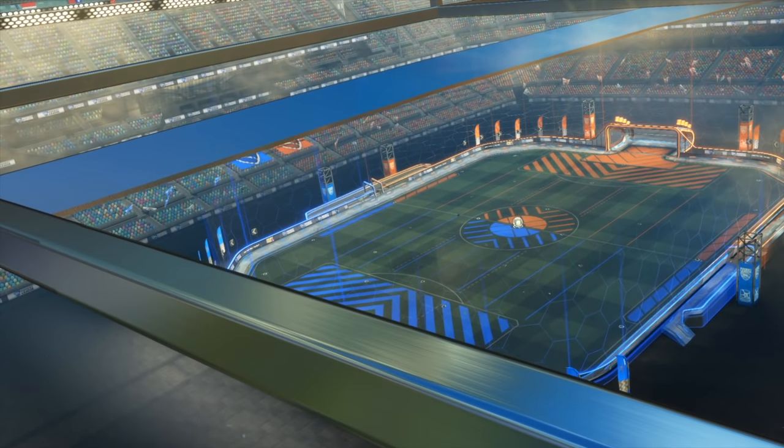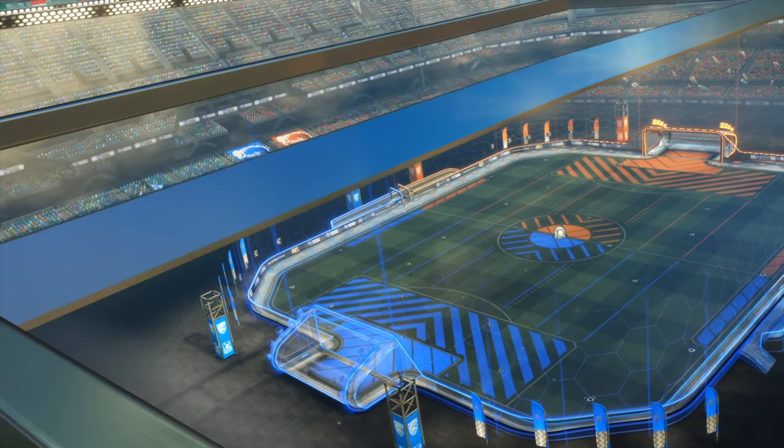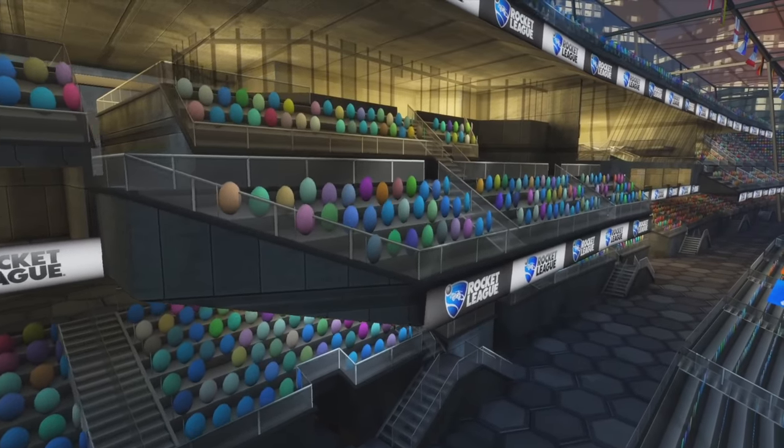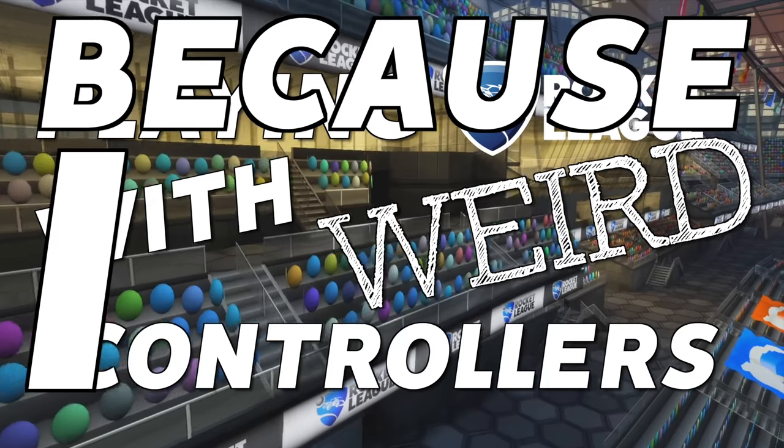Hey guys, so two weeks ago we tried playing Rocket League with a flight joystick, and let's just say it didn't quite go as we expected. But today we're jumping into episode 2 of playing Rocket League with weird controllers because I have nothing better to do with my time. Yep, that's the title of the series, don't judge me.